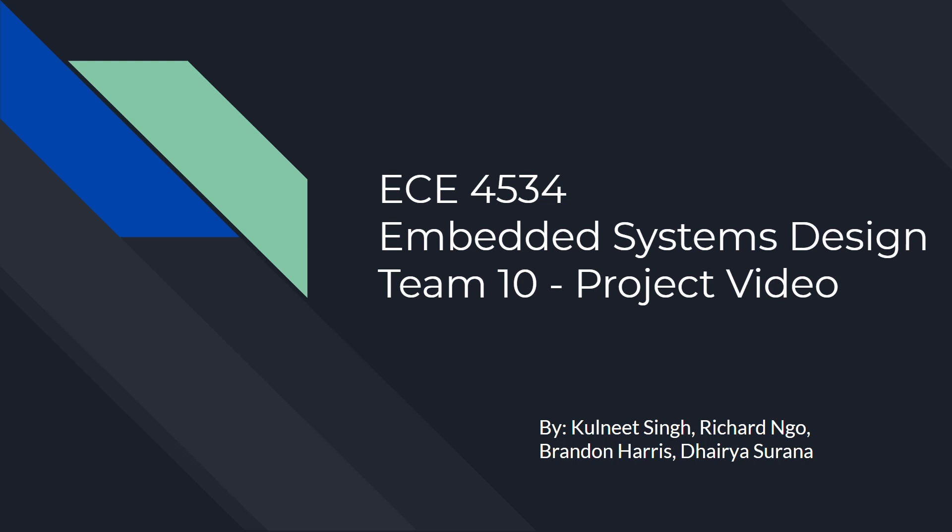Hi, this is Kulnitsin from Team 10 of the Embedded Systems Design class, and this is our project video. The other groupmates are Richard Ngo, Brendan Harris, and Heria Serrana.